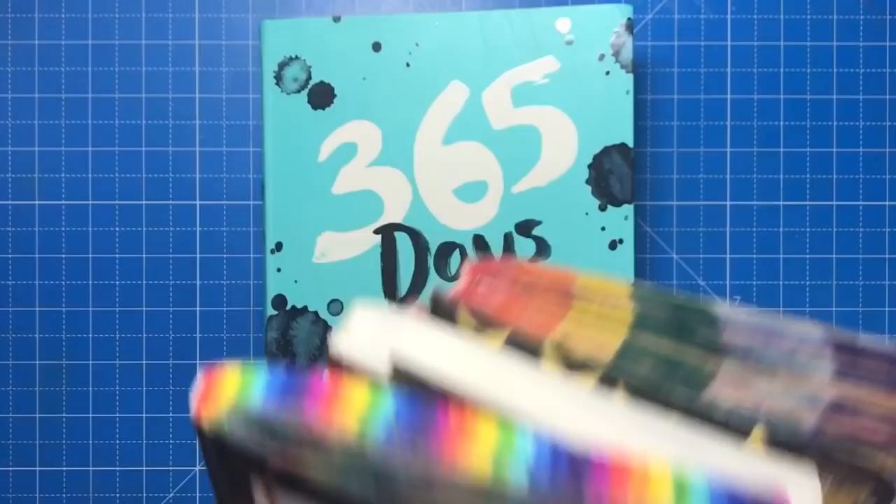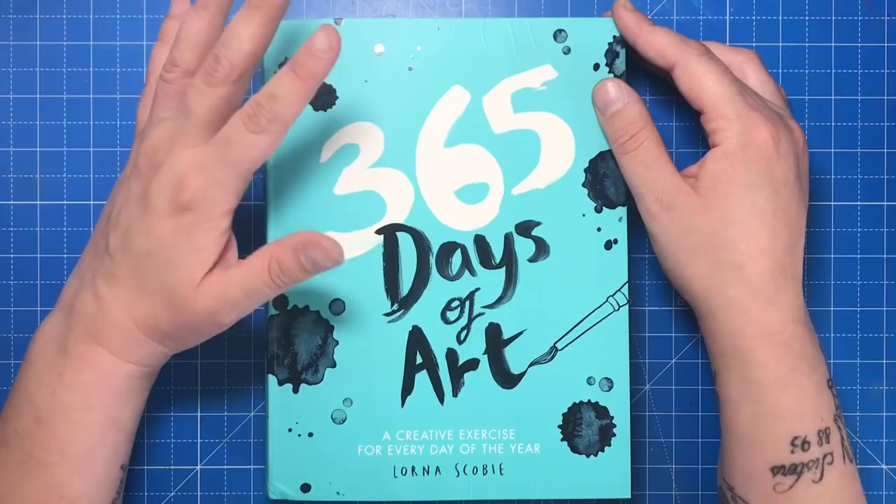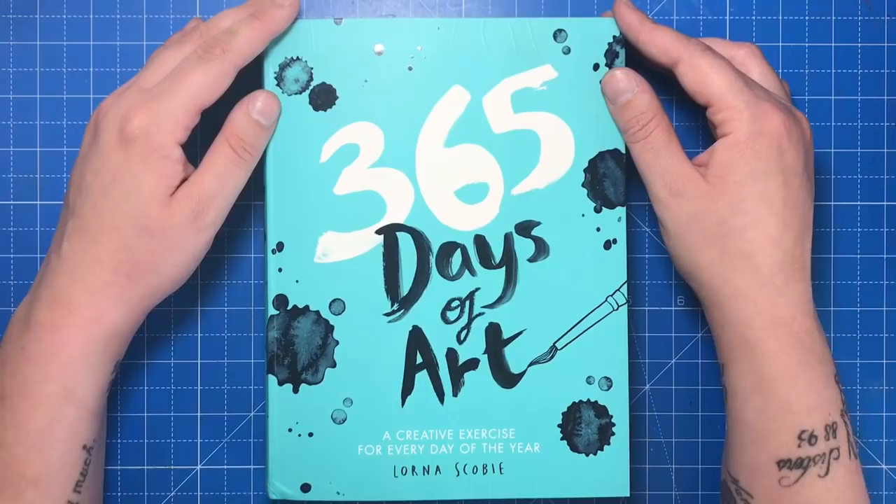I'm a massive lover of art journals, as you can see from just a selection of mine here, but I was rather fed up of prompts that required me to destroy the book in some way, or those that were too vague and left to interpretation. So Lorna's book has been a great alternative and, to be honest, I haven't put it down since I received it.